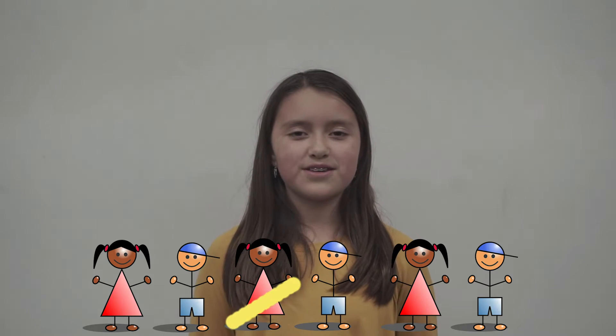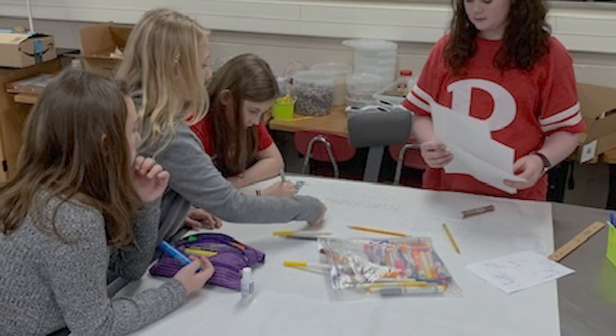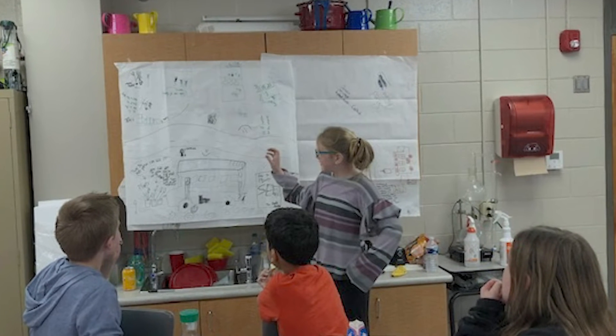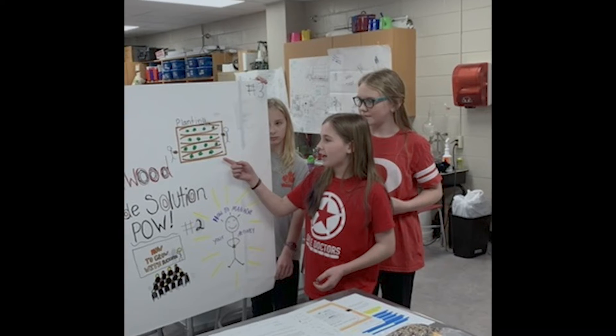Did you know that one in every six children in America have food insecurities? According to feedingamerica.org, that estimates to nearly 13 million children in the US. Our Bright Spark team here at Brookwood Elementary School has been focusing on how we can help eliminate some of these food insecurities within our own local area of North Georgia.